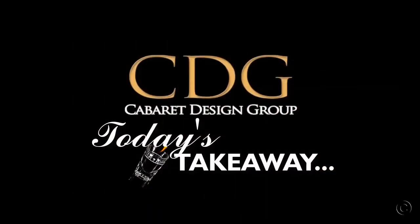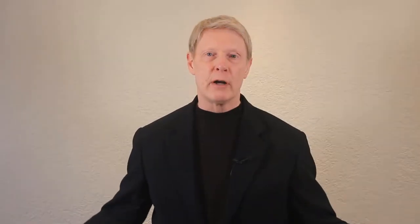Hey, Rick Usbell again from Cabaret Design Group where I share my personal ideas and tips on bar design, draft system design, and product reviews. Later in this video I'll give you today's takeaway. If you're new here please consider subscribing and check out the show notes and links in the YouTube description below. Now let's jump into the show.